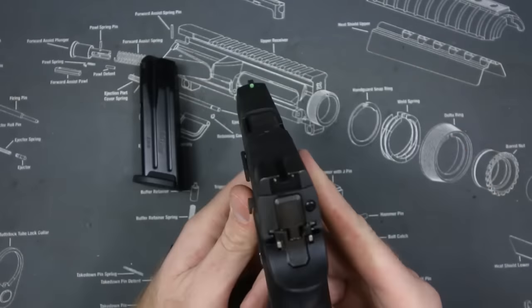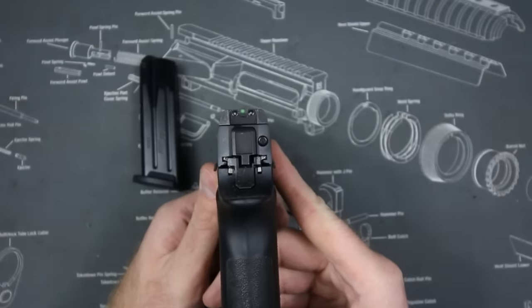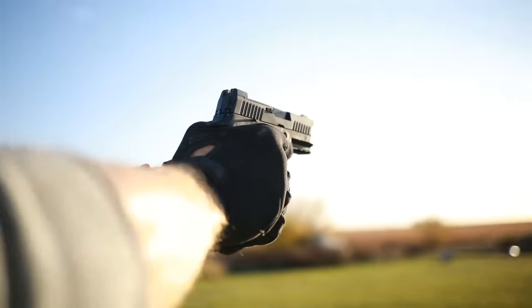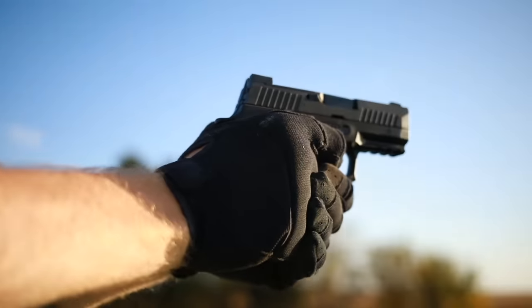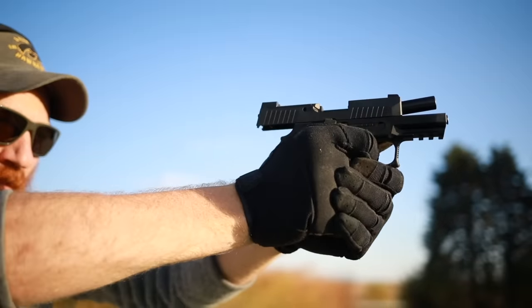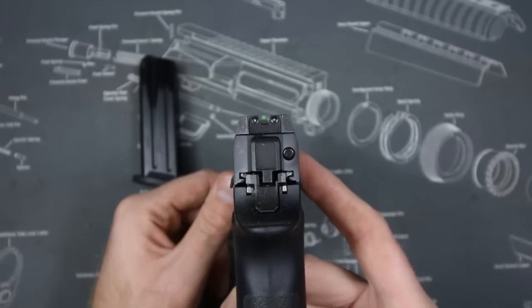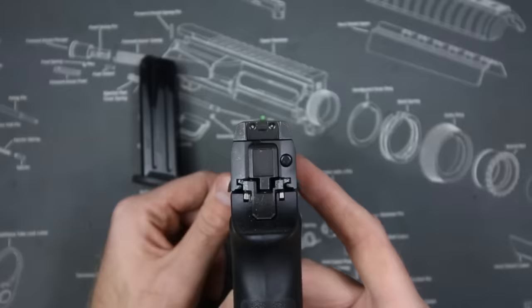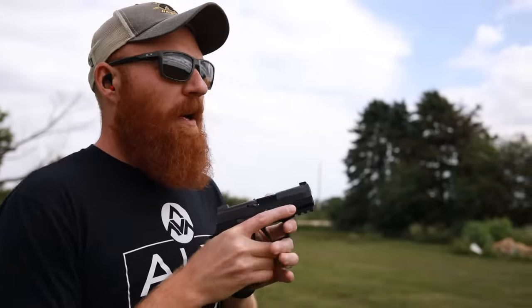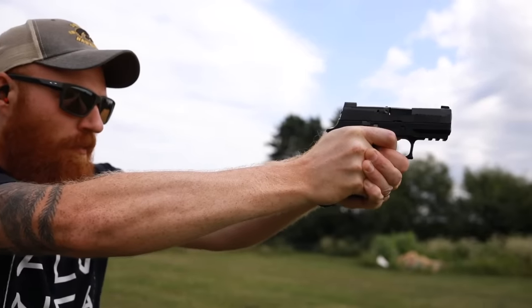It comes with upgraded Sig X-Ray sights — the same or very similar sights that come on the M18. I don't love the ears on the outside; it makes the sights more durable but I'm not in love with the sight picture itself. The upgrade is that big green high-def tritium front sight which is easy to pick up — not a bad sighting setup if you can get used to it. We're shooting at 50 yards here with about a 15 mph crosswind.